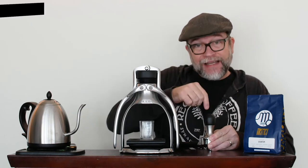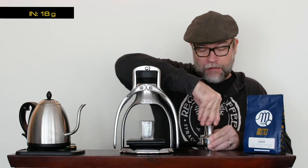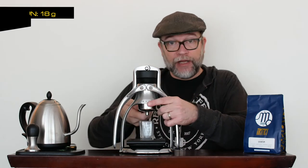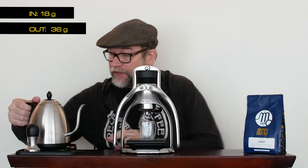Tamp that nice. I'm going to do 18 grams in, just like the barista did at the Metric headquarters. I'm looking to do a two-to-one ratio, which means I'm going to get 36 grams out. Got that nice and tight — let's go. This is right off the boil.